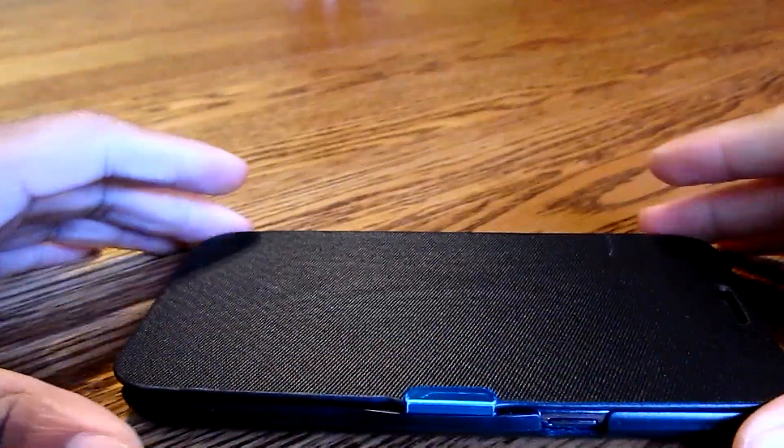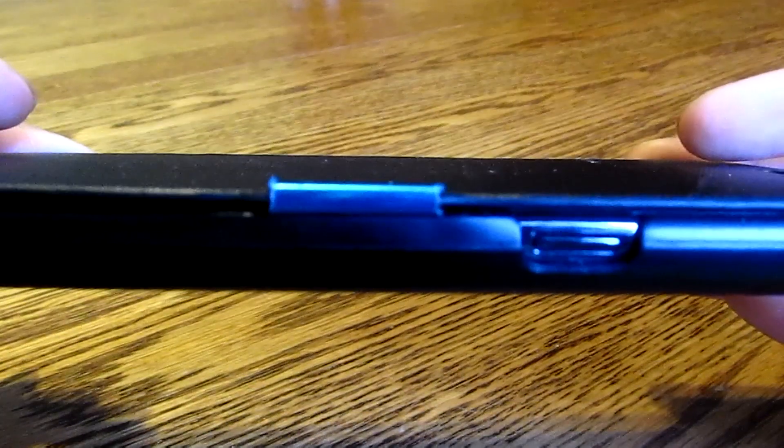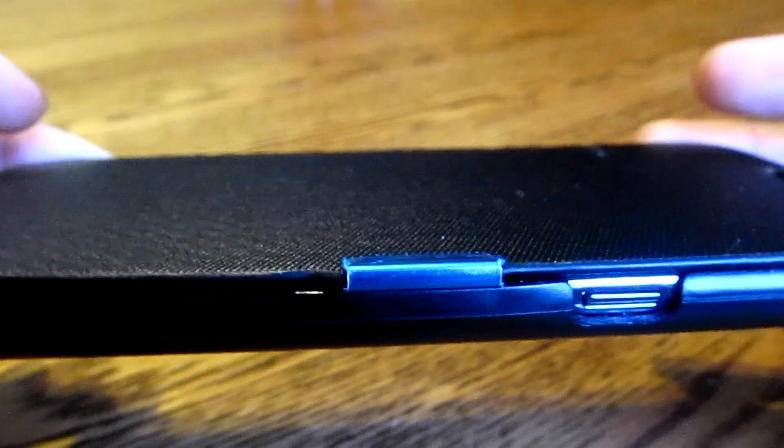With any case it's gonna be pretty useless if you don't have good access to all your normal buttons and ports. You are gonna have good access to the power button as well as the headphone jack and micro USB port. And when you're making calls with the case cover closed, you're also gonna have access to the speaker grill so you'll be able to talk and hear clearly.